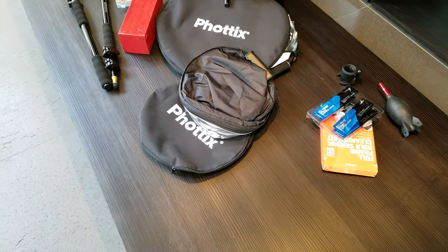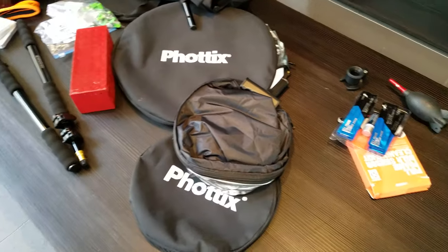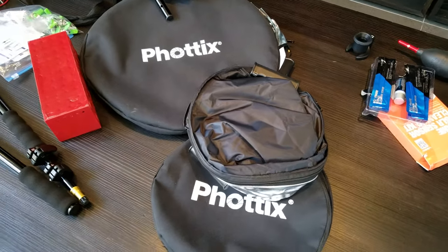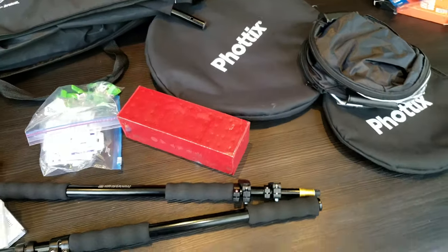Heart on fire. Hey guys, doing another photoshoot. I'm going to show you the equipment I'm using. So first we have sensor cleaners, because we have a clean sensor. Some Vodix reflectors — they have the hand grips, they're amazing. I got my speaker for music.